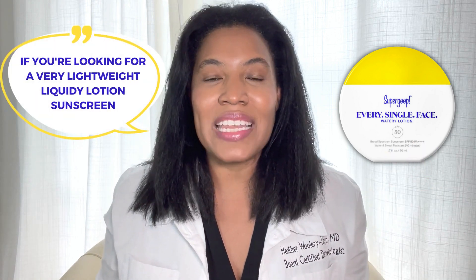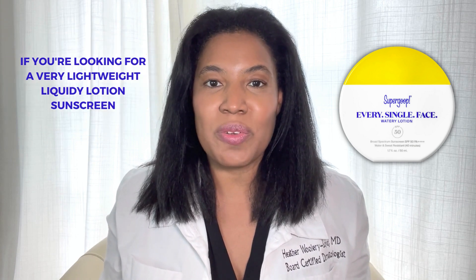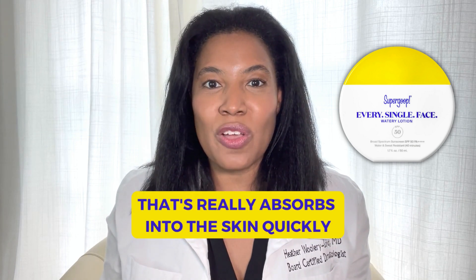If you're looking for a very lightweight, liquidy lotion sunscreen that really absorbs into the skin quickly and leaves a nice glow, this could be a good product for you.